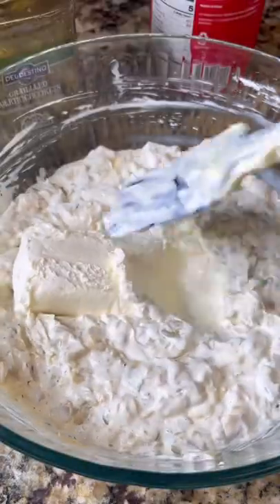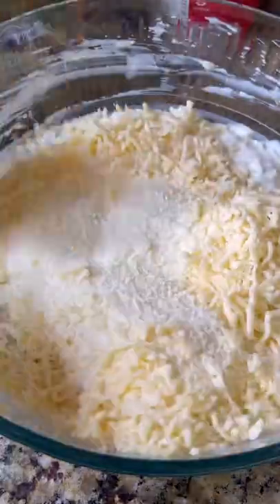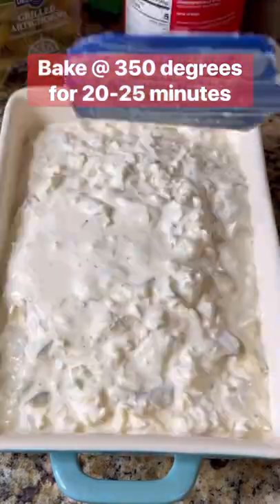Mix that up, then add in one block of cream cheese. Mix that in, stir in one cup of queso cotija, one cup of chihuahua cheese or mozzarella, then add in about a fourth of a cup of that pickling liquid. Once it's all mixed together, add it